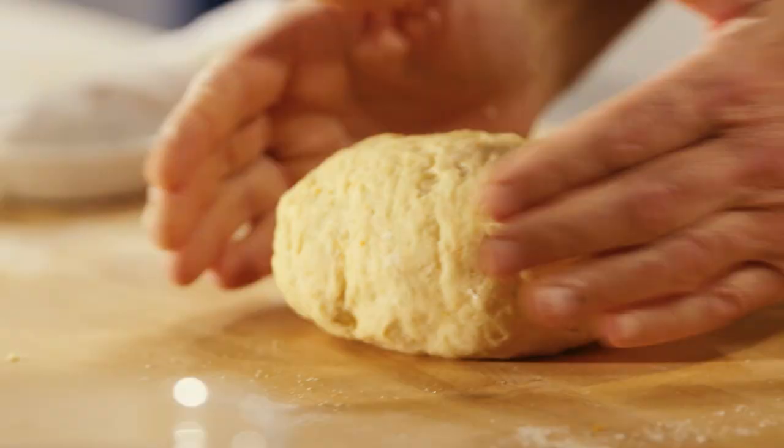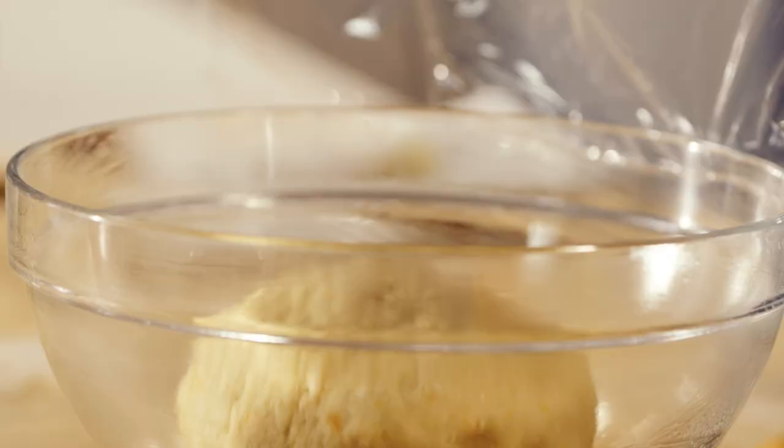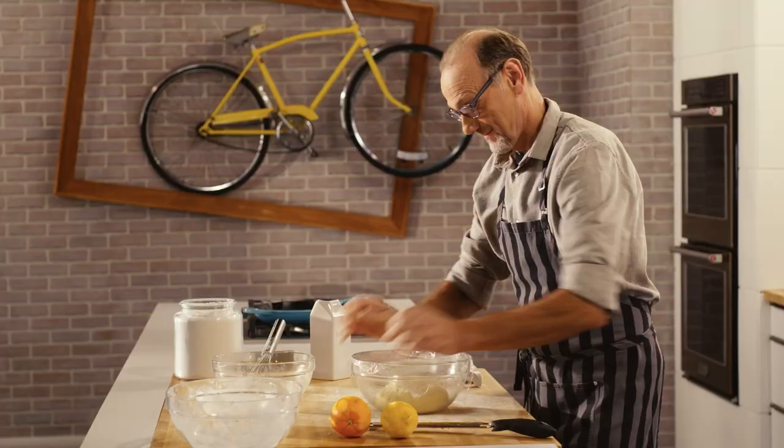Now my dough needs to rest and allow that yeast to do what yeast does best — turn this into a light and fluffy dough.